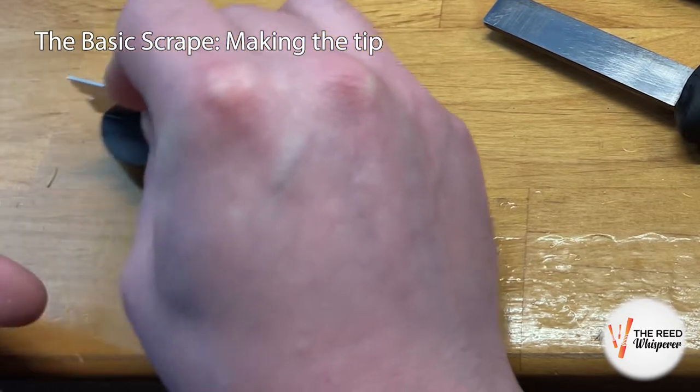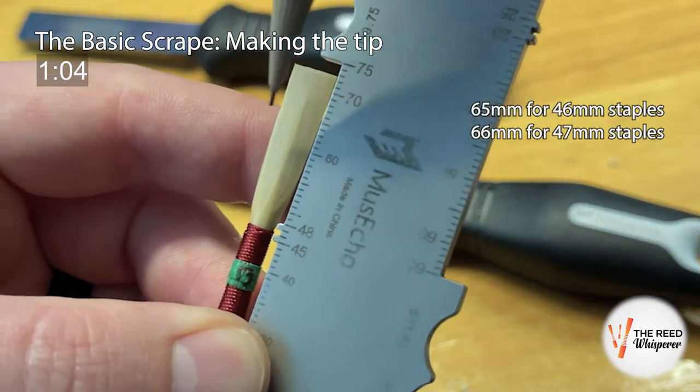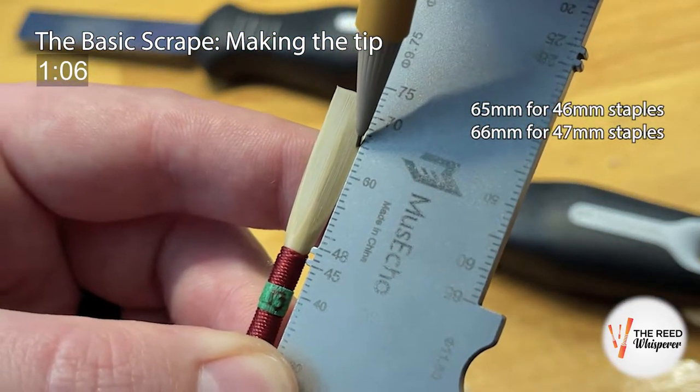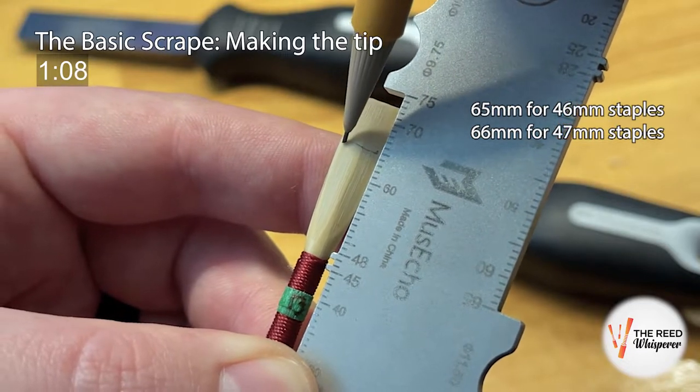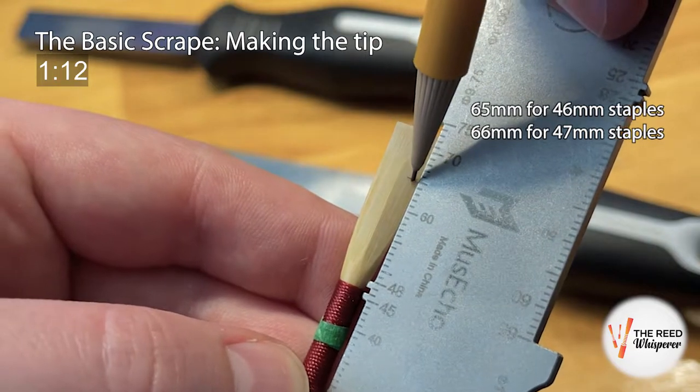Clip it open, then mark a straight line across at 19mm above the top of the staple. In this case, since the reed is on a 46mm tube, the tip starts at 65mm. On 47mm tubes, I mark 66 instead.